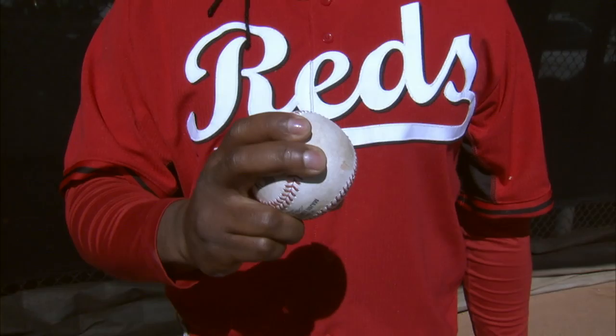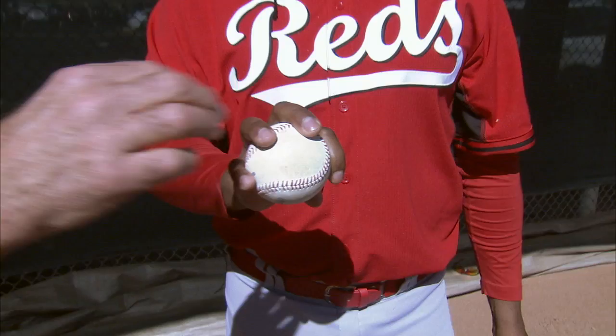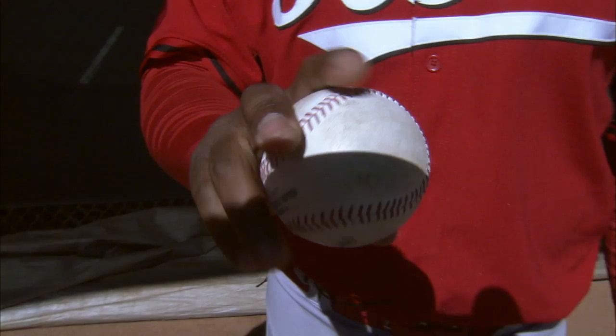And your changeup? I throw my changeup like this. Now, that's a four-seam changeup. Yeah. Have you always thrown a four-seam changeup? Yeah, same. I hold the same.